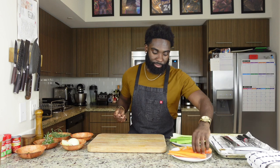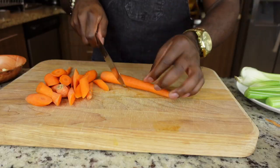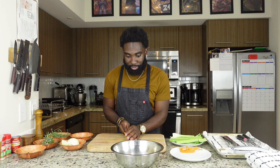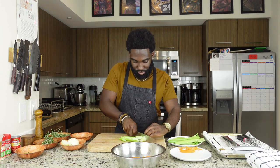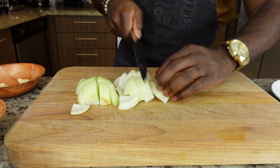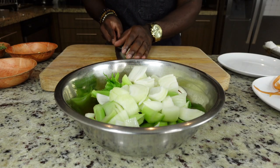Grab our chef knife, start chopping it up. Do a rough cut — nothing too crazy. Cool. So after we're done with that, we can put our mirepoix mixture to the side. We won't need it for a little bit.